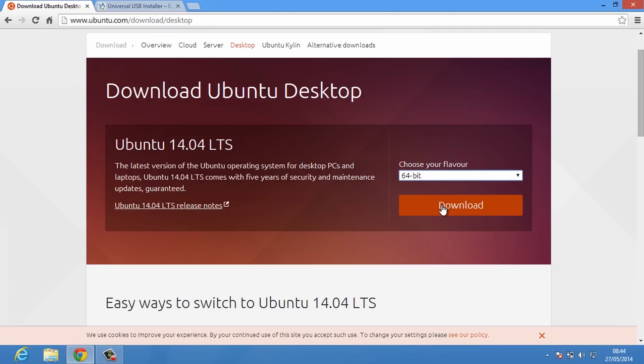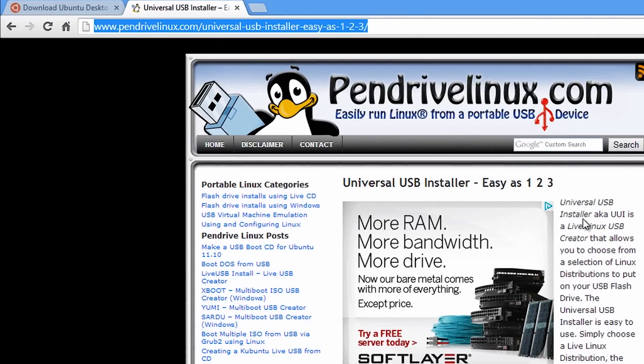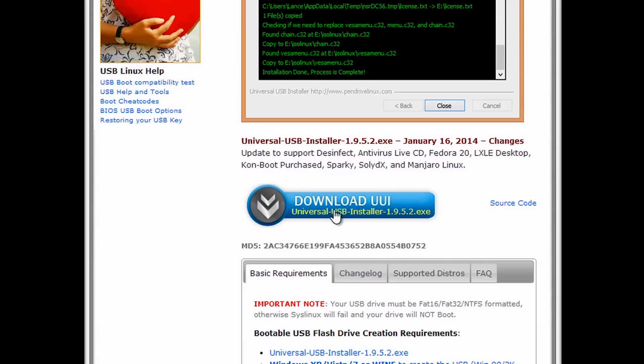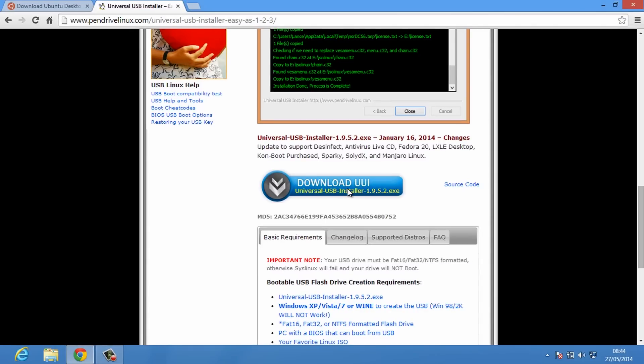That should start downloading the first file onto your computer. Once you're done with that, click on the second link in the description and scroll all the way down to where it says 'Download Universal USB Installer'. Click on that button and you'll have the second file downloaded onto your computer.